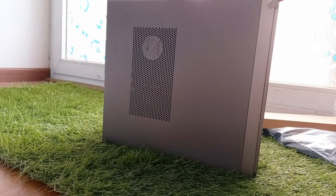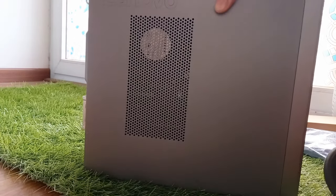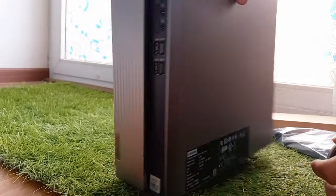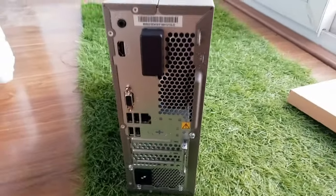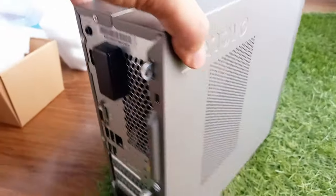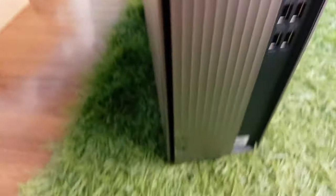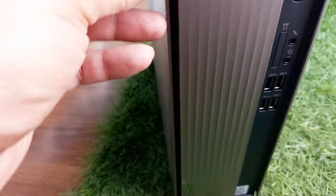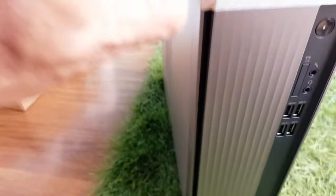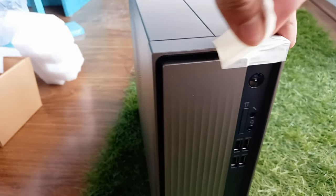This is my desktop CPU and it is quite small in size. It is good and this is the back part — it is quite thin when we compare it with traditional CPUs.